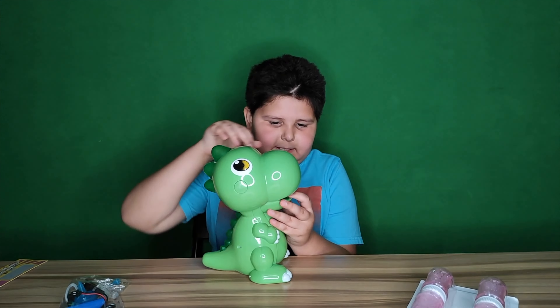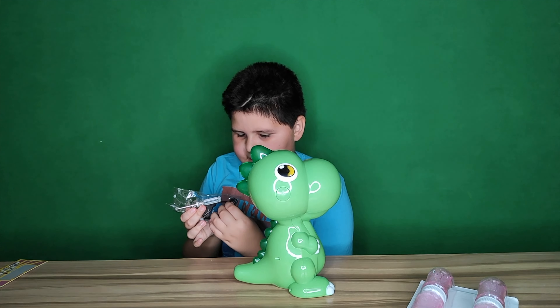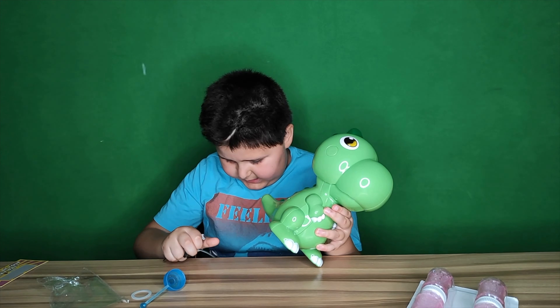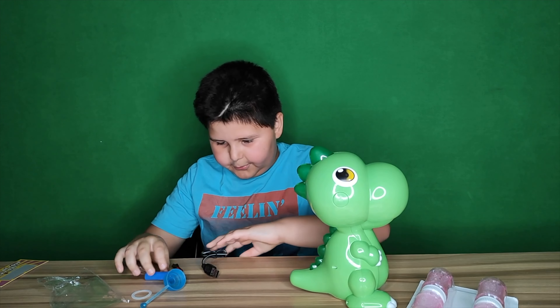This is the dinosaur. So we are going to open our equipment up and put that out. It seems like we have to put the battery on it.